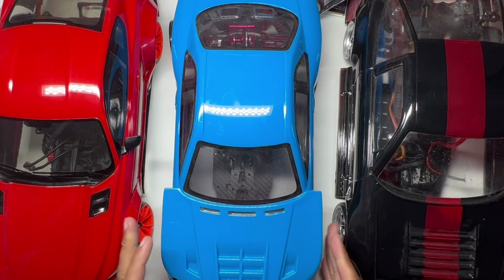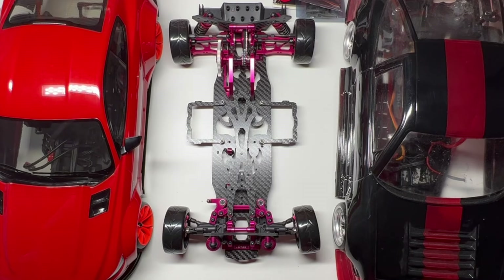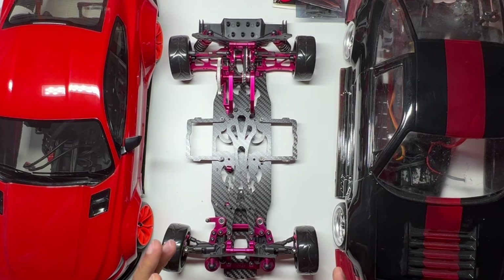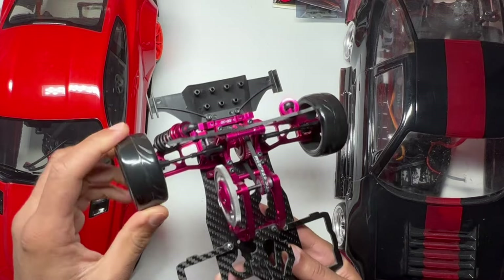One of the other projects I've got in the works is this Sakura D4, which I've had for a while but haven't done anything with. This is one that came as a rolling chassis already built. It's all alloy, as you can see — beautiful purple in colour. This is a belt drive.